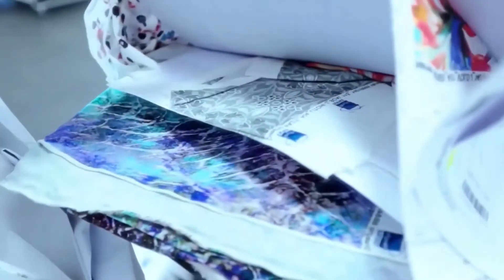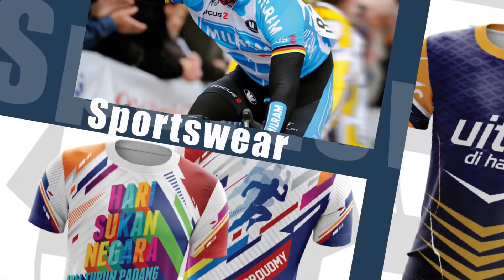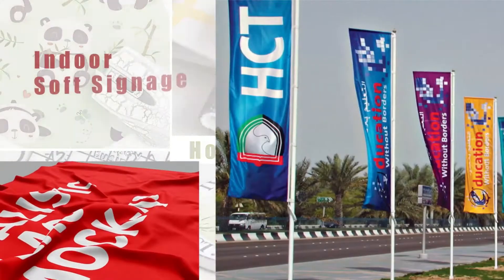Overall, the roll-to-roll sublimation printing process with heat transfer machine is a versatile and cost-effective way to create high-quality, durable prints on a variety of surfaces.